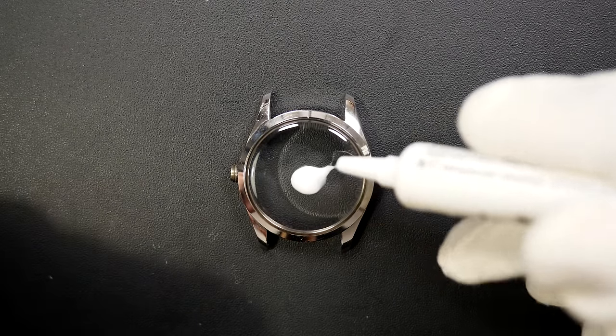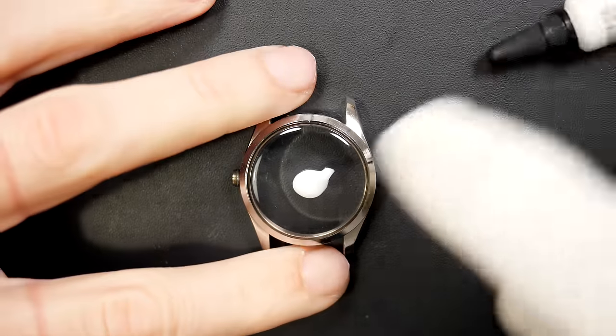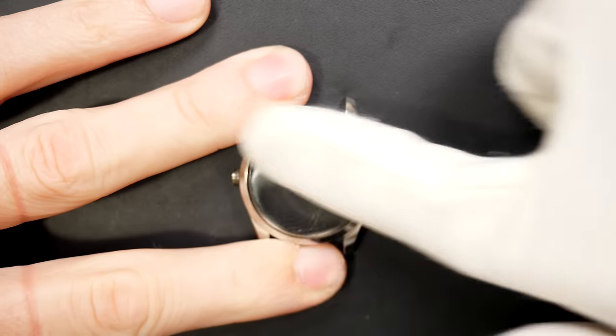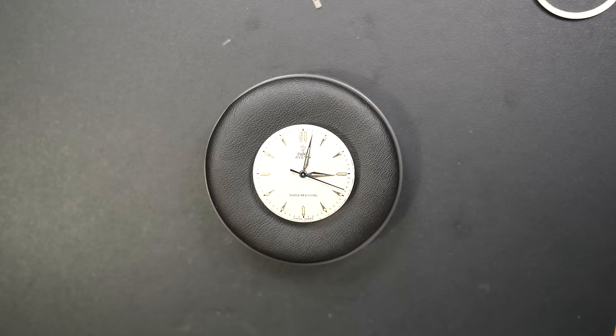The crystal is not bad, so we're just going to give it a gentle polish with some Polywatch using a glove. I don't want to use a polishing machine because it's almost perfect — just some very tiny scratches — so Polywatch will do a good job.